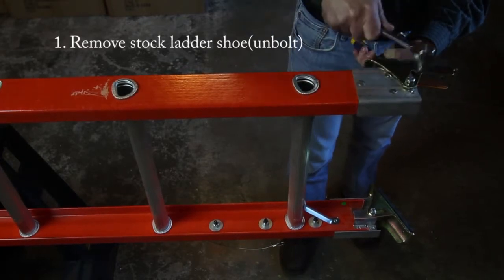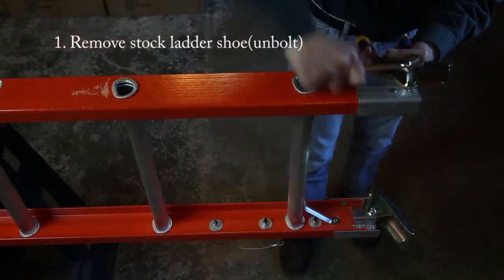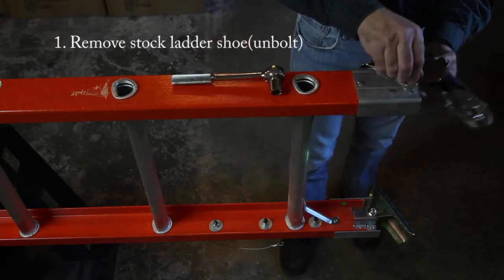First, remove the stock ladder shoe by unbolting it and removing the shoe.